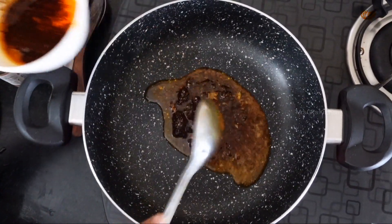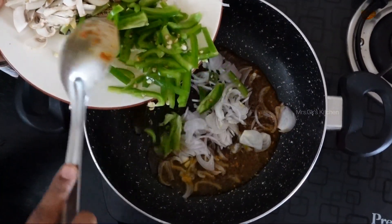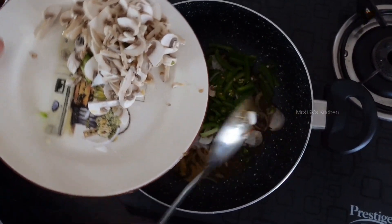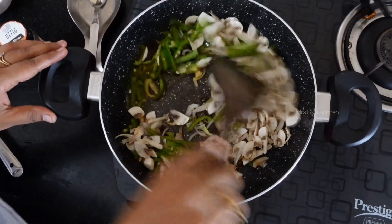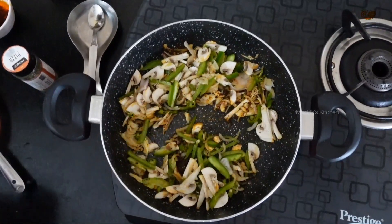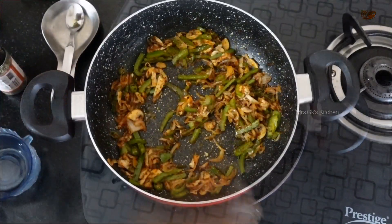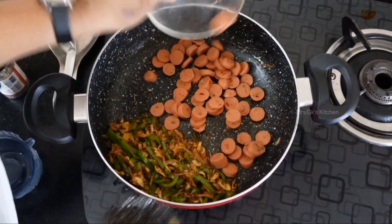Then add onions and capsicum. Add green chilies and mushrooms. Let's put the mushrooms in the pan. Then we put some salt in the pan.